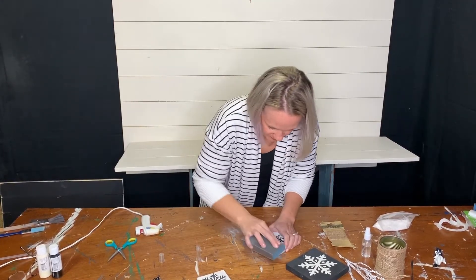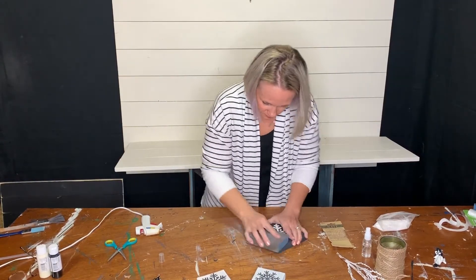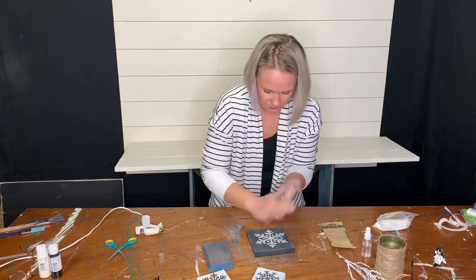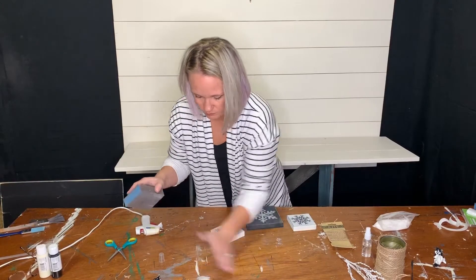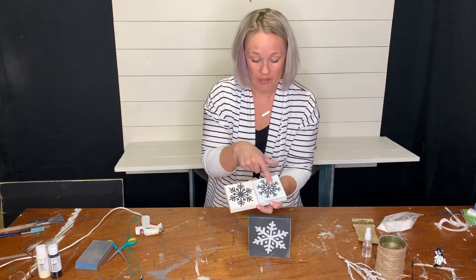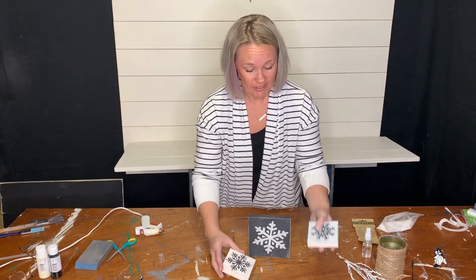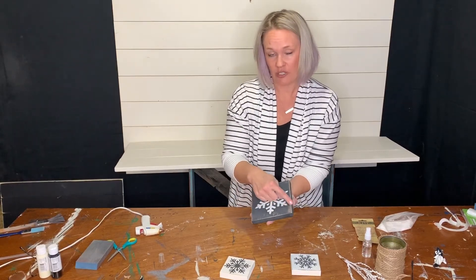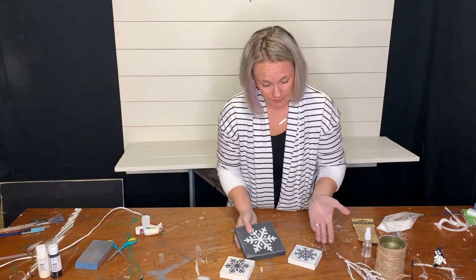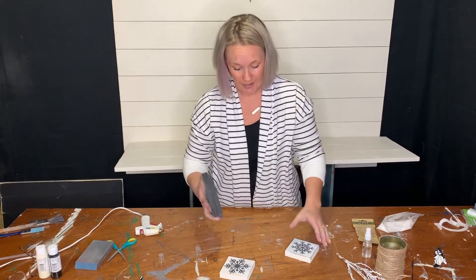I have all three blocks sanded. You can tell on the one we painted black first, the black shows through when you sand, and it doesn't on the one without the black background. I kind of prefer the look where you do black over the wood grain — the wood grain is the lighter color that pulls through. This is about learning what style you like better, so next project you'll be able to know exactly how to do it and which way you like better.